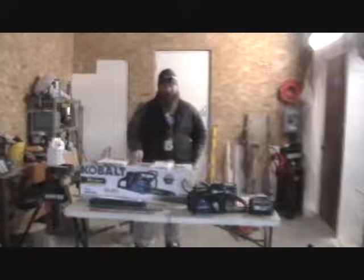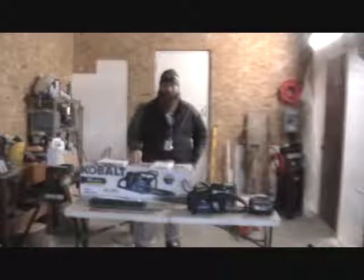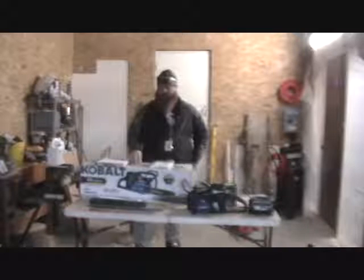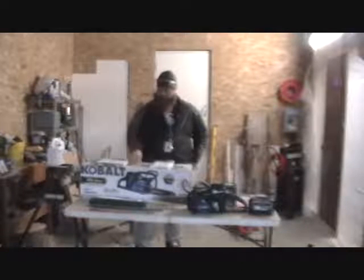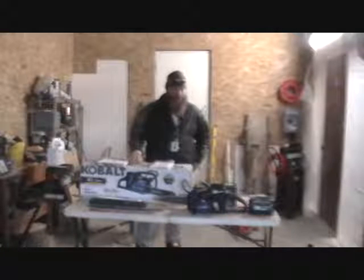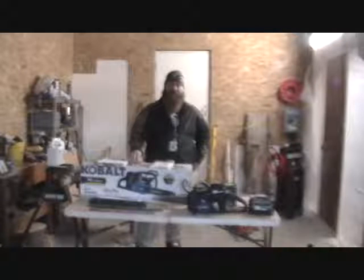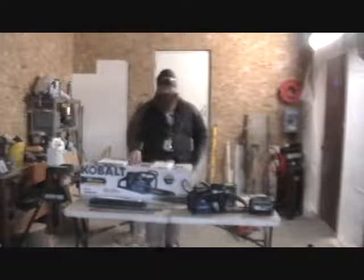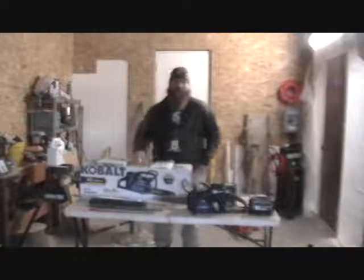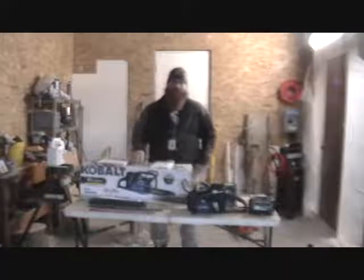I use chainsaws to chainsaw carve — I don't necessarily cut firewood or trim trees and all that. So in looking to try and stay warm, I was looking for a battery-operated electric chainsaw to keep heat inside the shop. The industrial fan behind me blows air out faster than I can heat the shop, so it's nice to be able to stand inside and be warm.